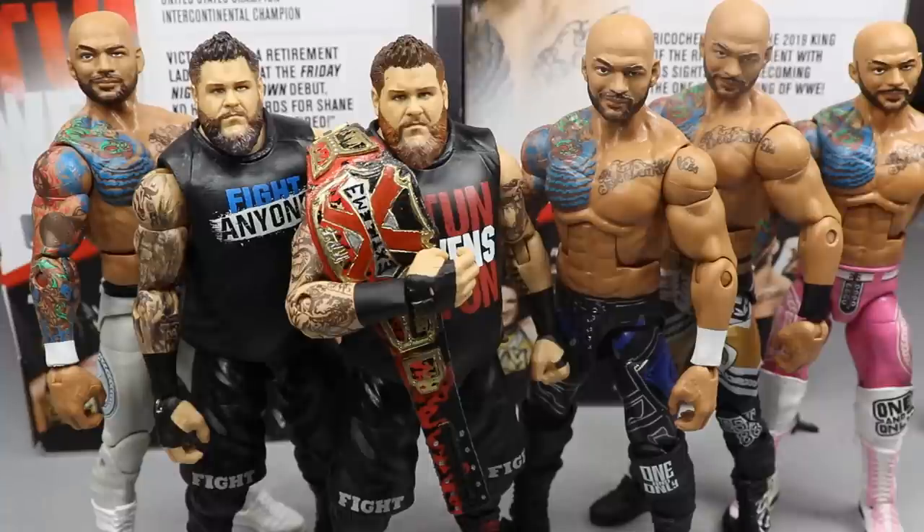Anyways, I highly recommend both of these figures. I adore them. If you have the Elite 66 KO and you don't care about the tattoos or the bearded head sculpt, it's completely skippable. If you have the other Ricochet figures and like those attires, I don't see a reason why you'd want this one — it's all personal preference. Thank you so very much for watching. Do not forget to leave me a like and a comment down below for a potential shout-out. Subscribe to the channel, follow me on Instagram and Twitter at MyDamToys, and I will see you guys in the next video. Thank you.